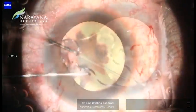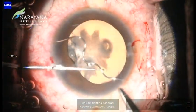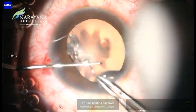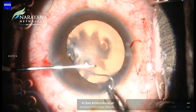Again, using the Sinski hook from the other side, we dislodge the foreign body out. Macpherson's forceps were used to remove the wire, carefully guided by the dialer from the other end.